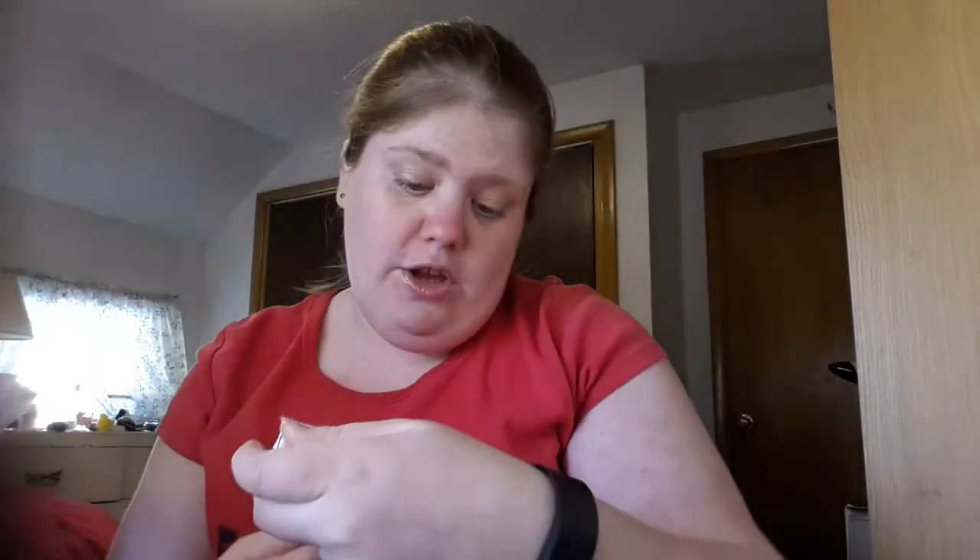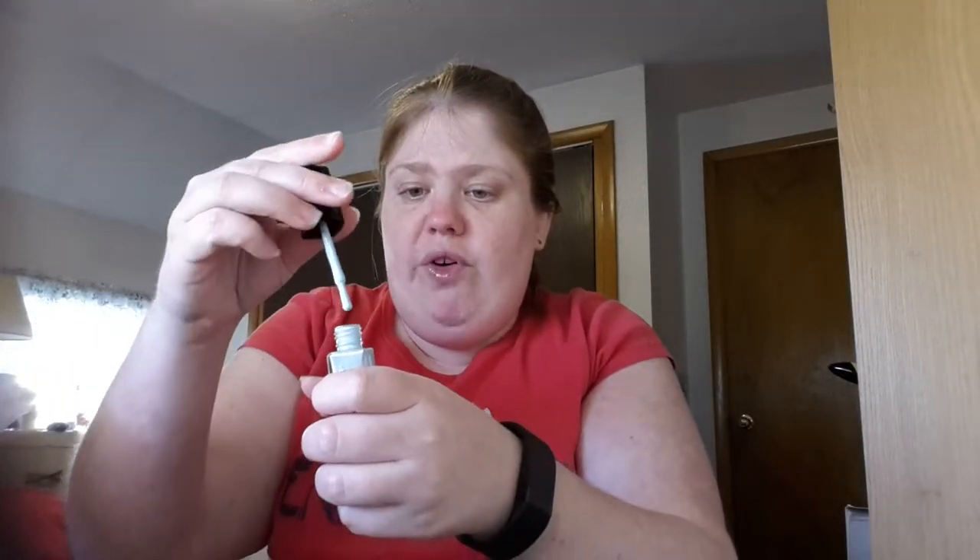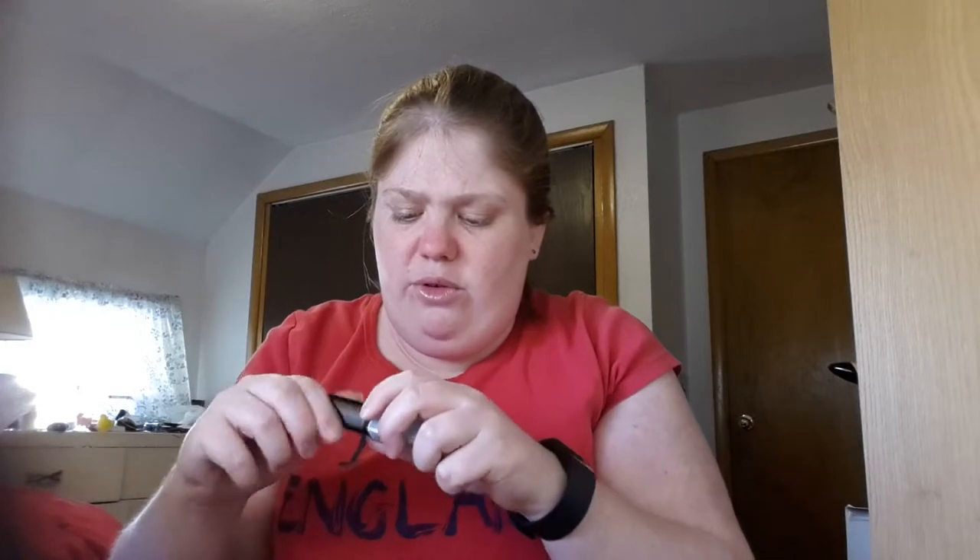The next one is a Julep Color Treat nail color in blue. It's called Shelley — it's girl-by-free and vegan. It's very blue. On the top it says 'scratch me,' so I'm not sure if what I'm smelling is the nail polish itself because I just had it open, or if that's actual smoke.